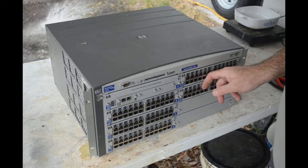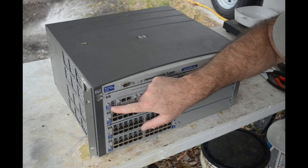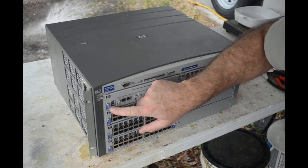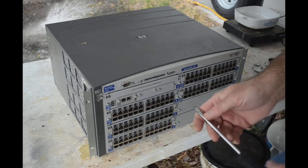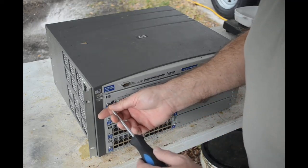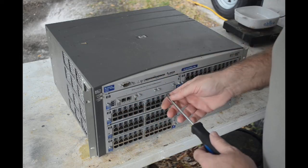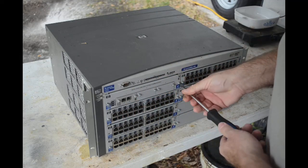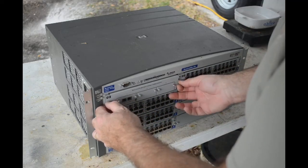I'm going to start by taking the modules out. Looks like we've got five identical switch modules, and then this one here is probably some sort of supervisor or global transceiver module — that probably has the optical stuff on it. I'll bet the supervisor's built in, though I don't have any sort of networking certification.